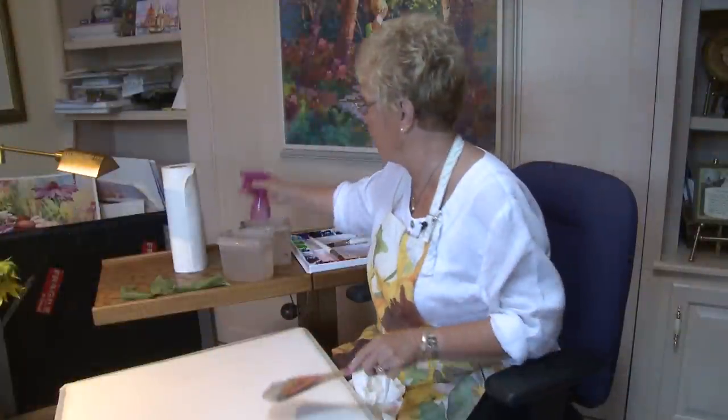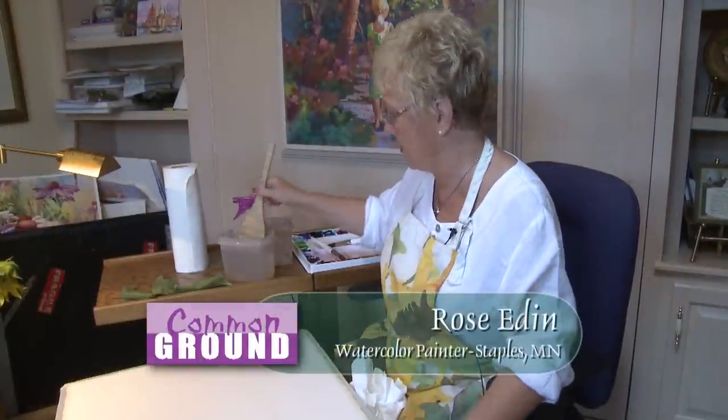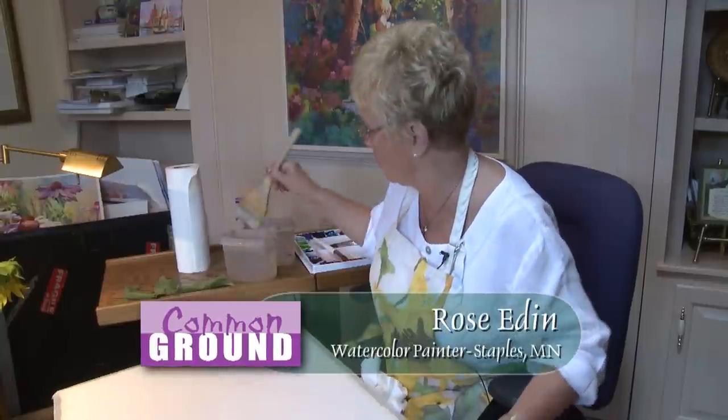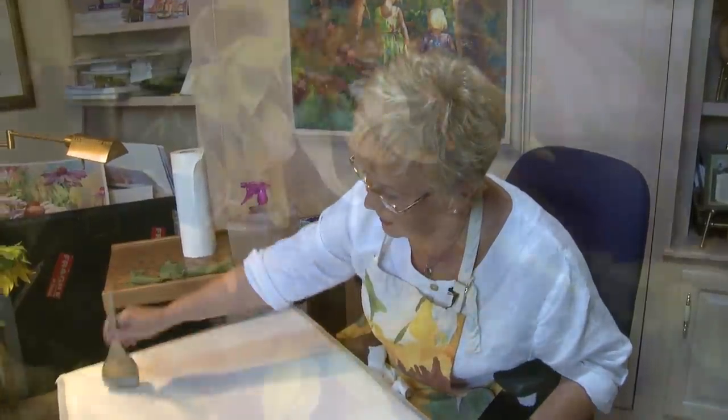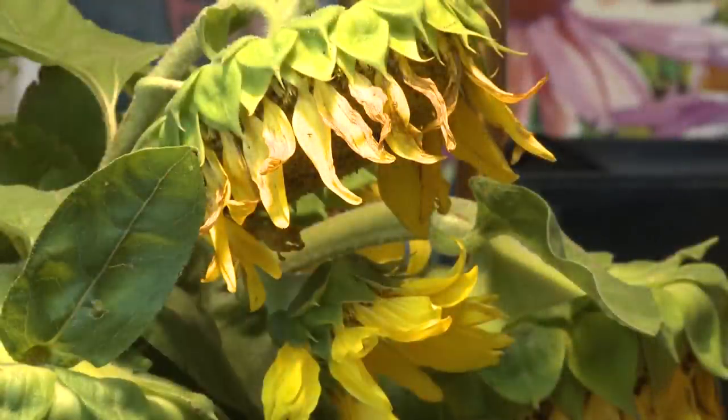I'm going to wet it down and do an underpainting first using the three primary colors. People don't think about it a lot, but you have to have the three primary colors in your paintings if you're going to have any depth at all.